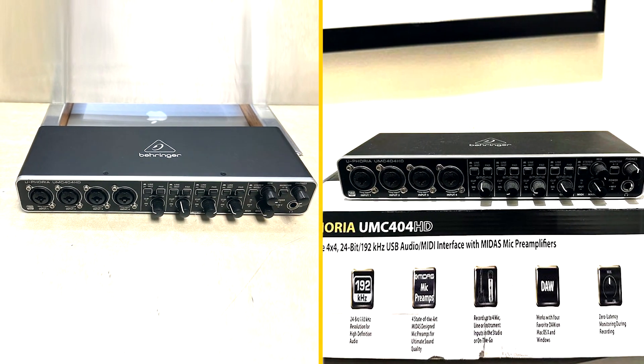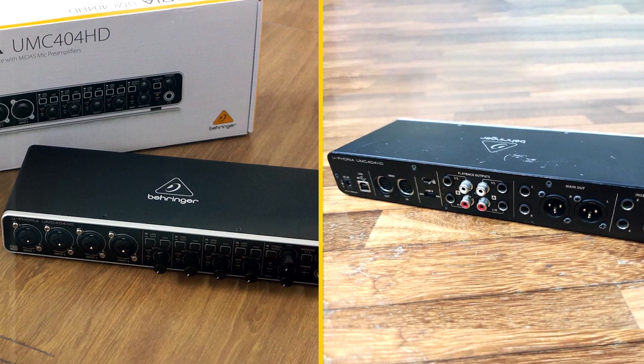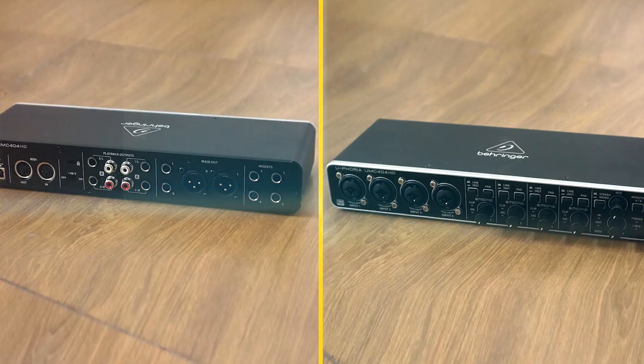Four monitor outputs. The Unc400 4HD has four monitor outputs that can be used to connect studio monitors or headphones. These outputs allow you to monitor your recordings in real-time, so you can make sure they sound good.